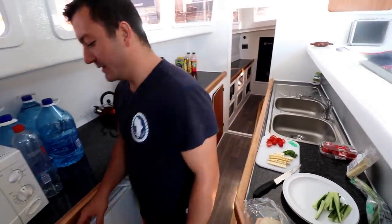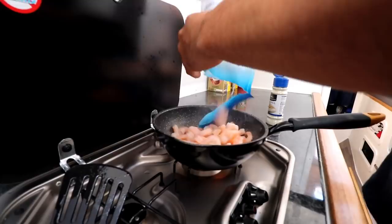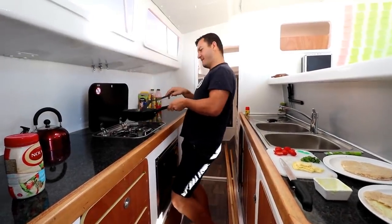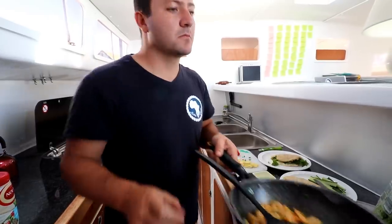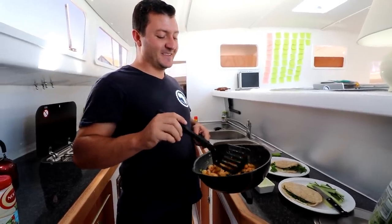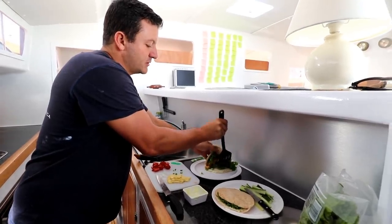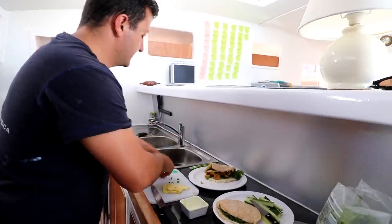A shrimp shawarma — take your African prawns. We finished it by adding some spring onions in there and now we're going to build the burger. Building my prawn shawarma — I can use my hands because it's mine. Some halloumi, some tomatoes.